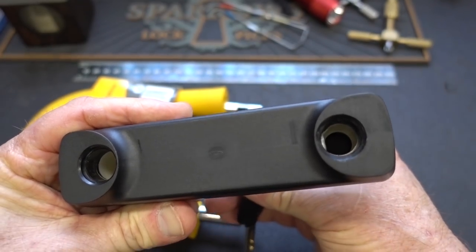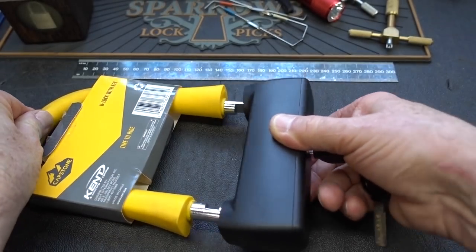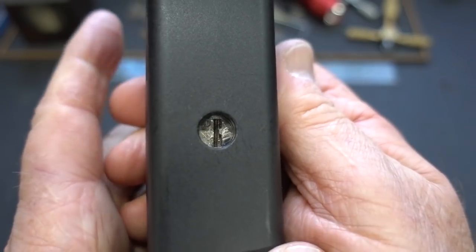There's a locking bar inside of there, so positive locking — it's not going to be shimmed. So very cool. Let's lock him back up and see if we can pick him.